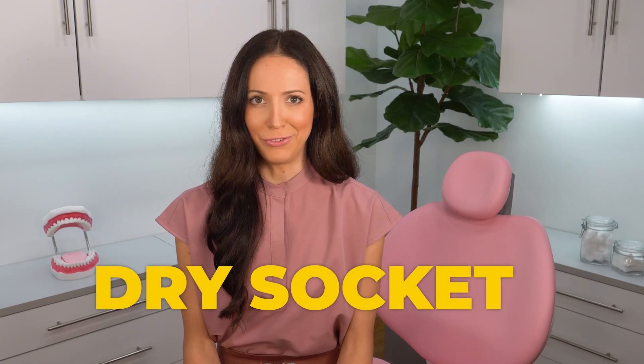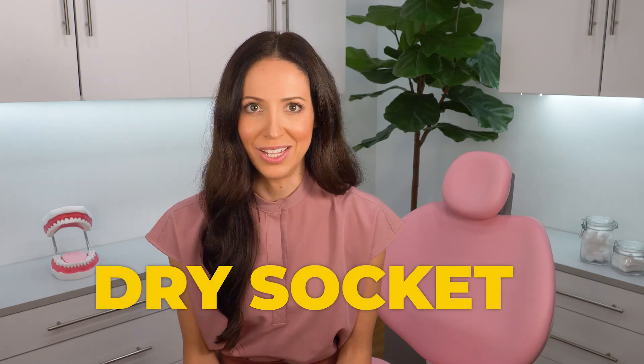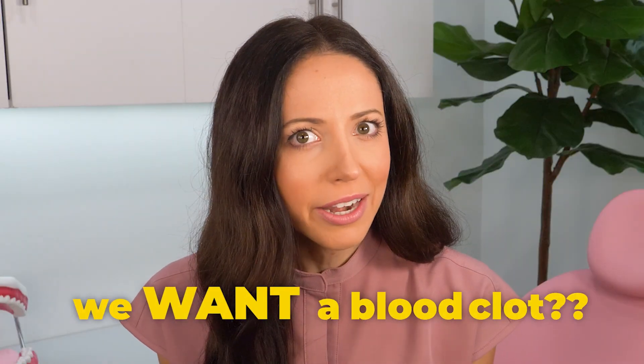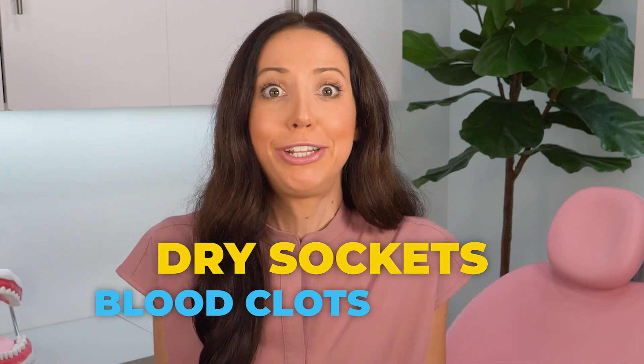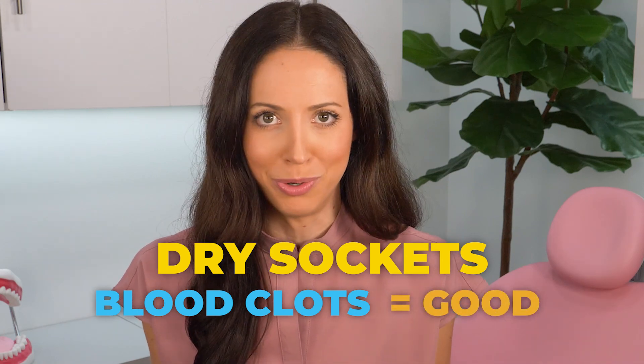A dry socket is something that happens after a tooth extraction when your body doesn't heal properly — the blood clot doesn't form. Wait, we want a blood clot? Hi everyone, my name is Whitney and I'm a dental hygienist. Let's talk about dry sockets and why blood clots are actually a good thing after you get your tooth pulled.